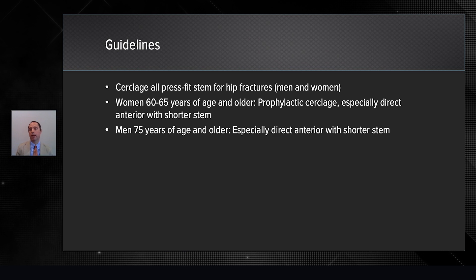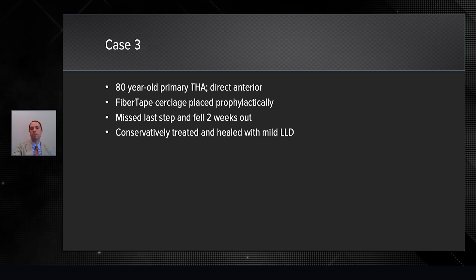I've developed a guideline in my busy total joint practice. I cerclage all press fit stems for hip fractures, men and women. Women over 60 to 65, I prophylactically cerclage them, especially for the direct anterior approach and a shorter stem. Men over 75, especially for the direct anterior and the shorter stem.